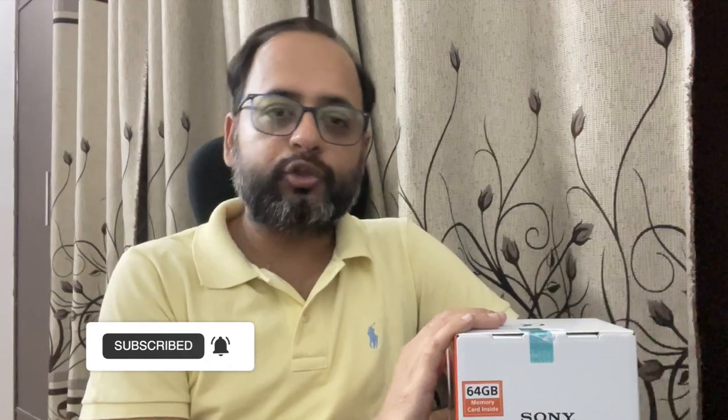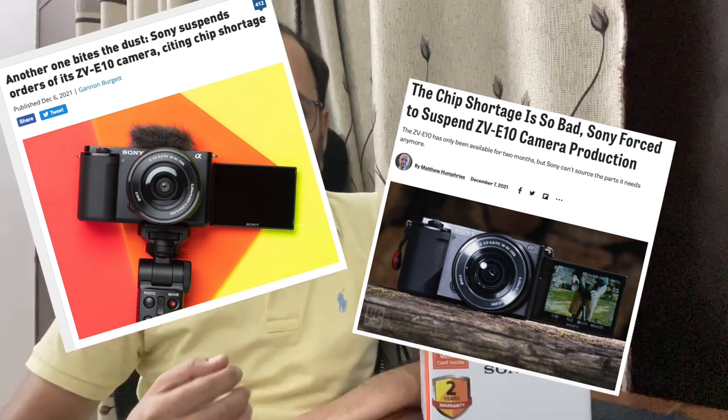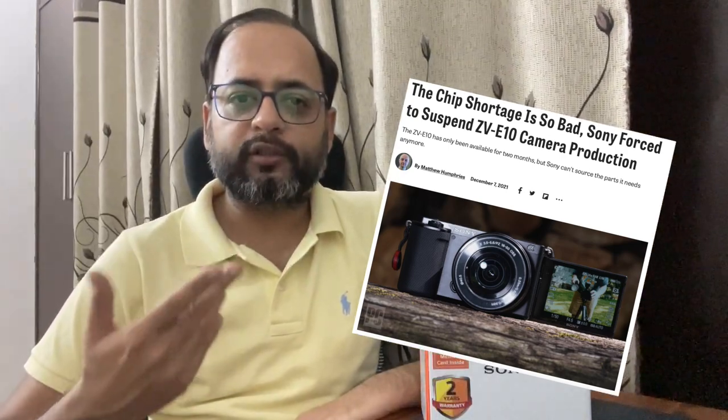Hey guys, welcome back to the channel. Today I am going to do an unboxing of my first Sony mirrorless vlogging camera. This is Sony's ZV-E10L, which is a vlogging camera. It was launched in September 2021, and after three months it was a good pickup in December. Sony discontinued it because of a shortage of semiconductor chips, and after that this camera's demand increased and many people have waited for it.